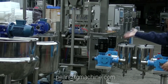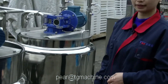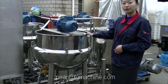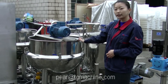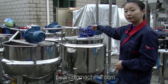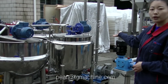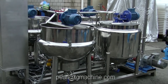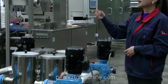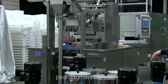For the raw material process, it begins with these two dissolving tanks. After the sugar dissolving, the syrup will convey to the tank for cooling. From the cooling tank, it will convey to the storage tank, which ensures 24 hours of continuous working. The syrup will then convey from the storage tank to our forming machine and mix together with the flavor and color.